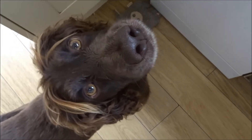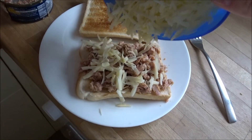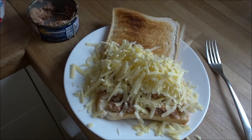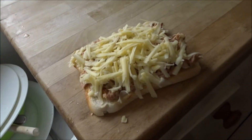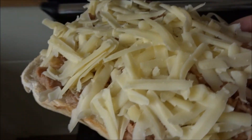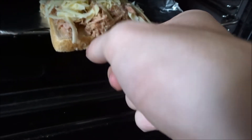I got a little bit intense with the grating so we had a bit too much cheese, but we've got enough on there now. Let's just place it in the preheated grill like so.